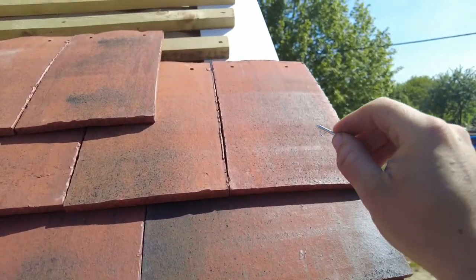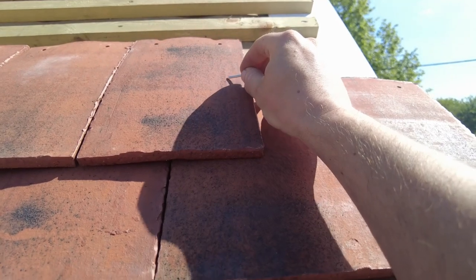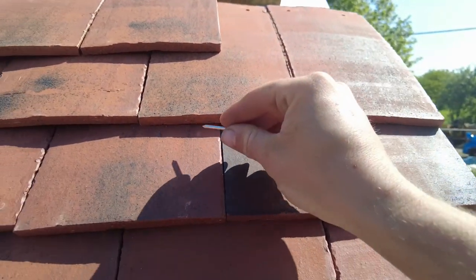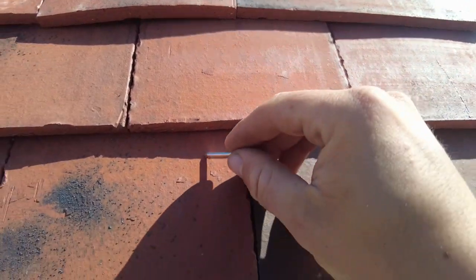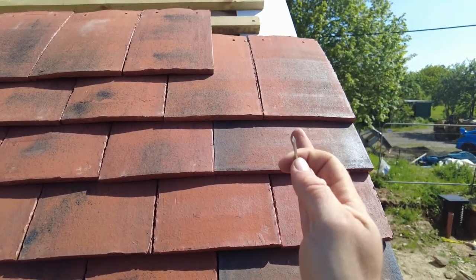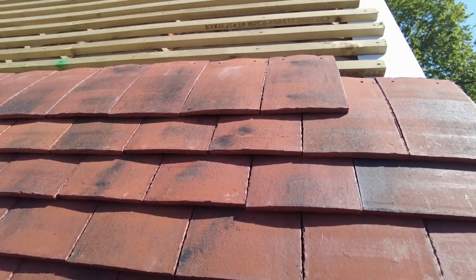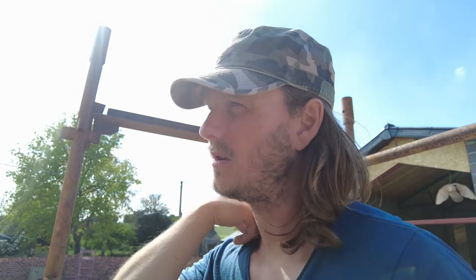I'm going to go one tile in and cut 30 mm off that one, 30 mm off this one on both sides, so everything shifts in and it's correct. It should look nicer and I'll be happy with it. I'd rather do that than take 60 mm off one tile — that would look stupid. So 30 mm off either side should look fine.